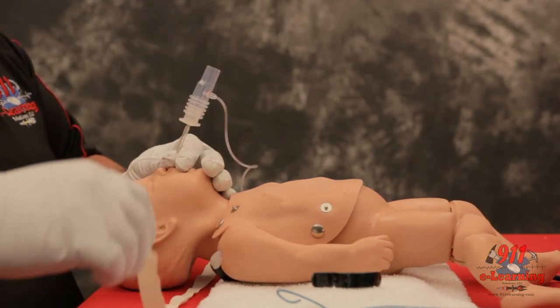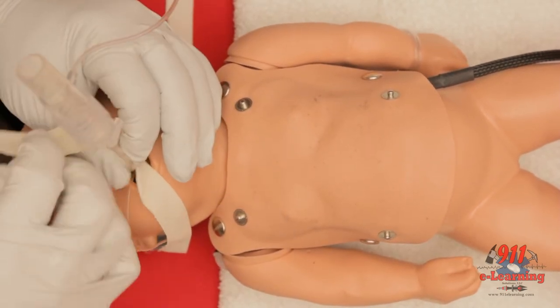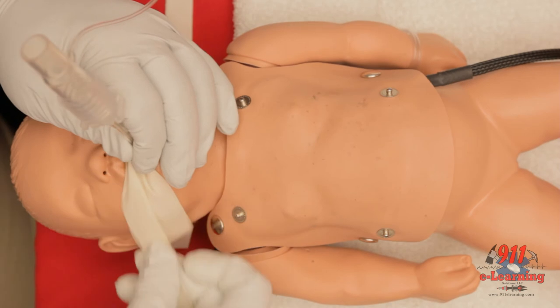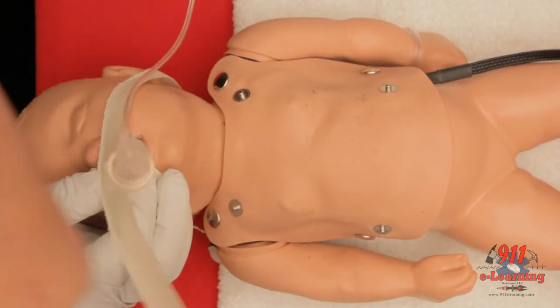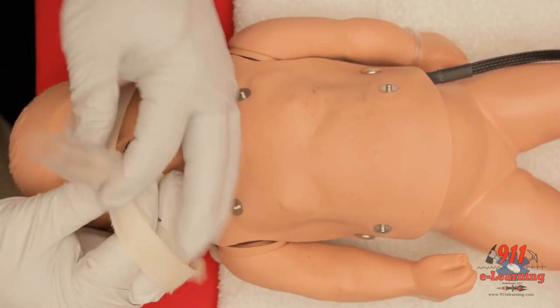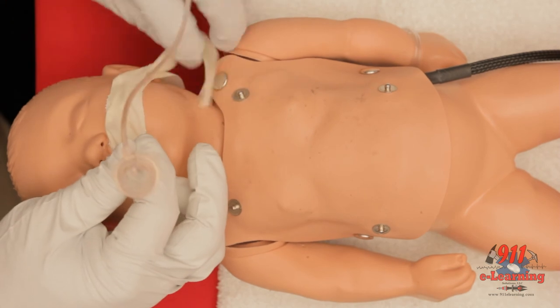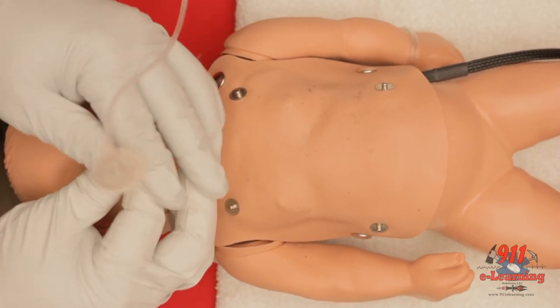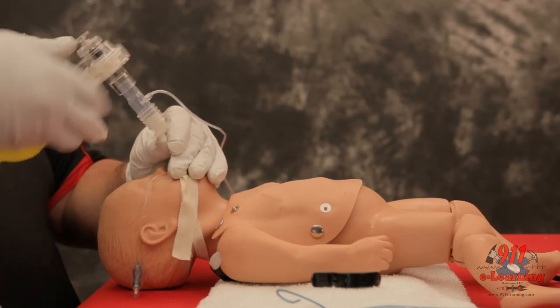Secure the tube to the patient's face. Once the tube is secured, reassess tube placement and record the tube depth.